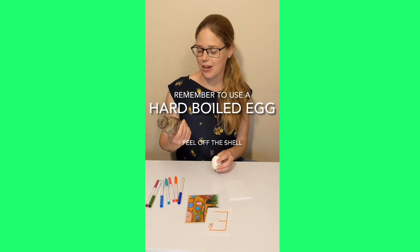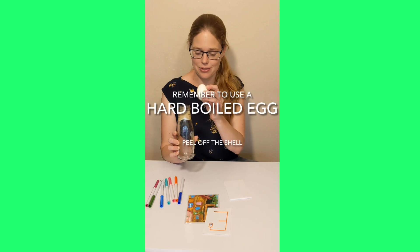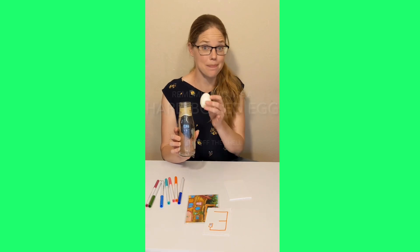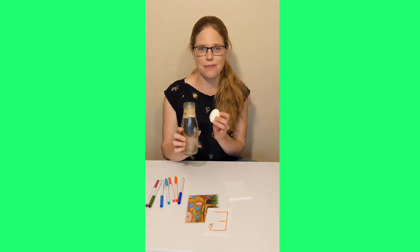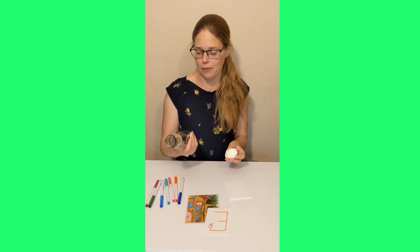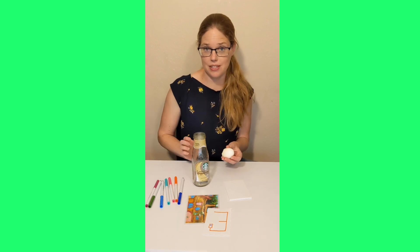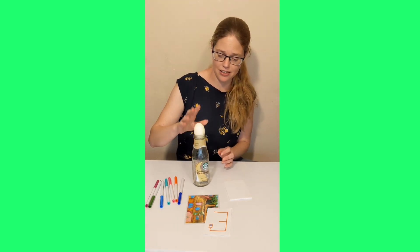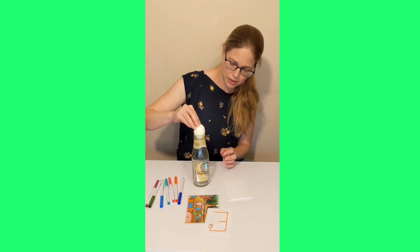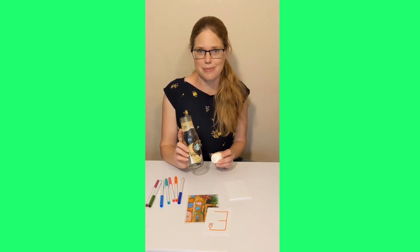So, for this science experiment, we are going to turn this bottle into an elevator and have our egg go down the elevator and back up. It's a lot of fun to see the egg squeeze into the bottle and come back up. This bottle is the perfect size for this experiment because, as you can tell, the egg does not fit. Even if I squish really, really hard, the egg is too big to fit into the top of the bottle. So, we need to use some science.